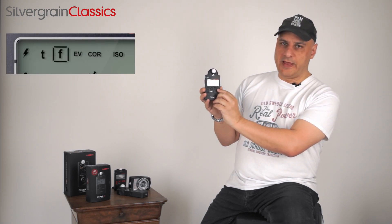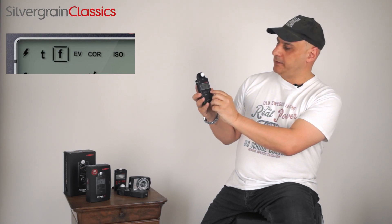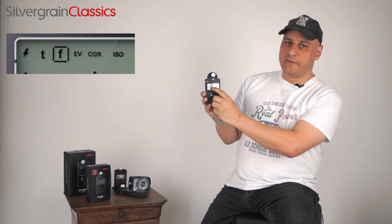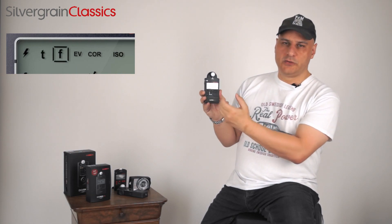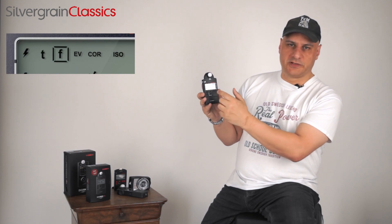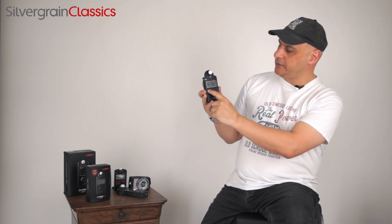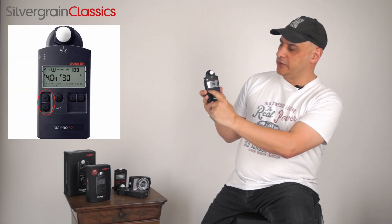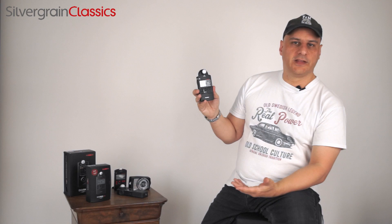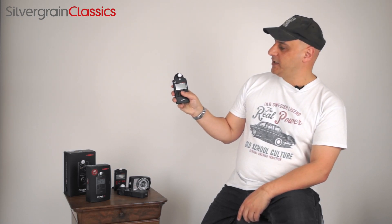We start with the flash metering icon, then go to shutter priority ambient light metering, then ambient light metering with aperture priority. We also have an exposure value mode, which is very helpful for cameras that have the exposure value setting. There's a correction icon — meaning we can adjust for different filters — and we have the ISO setting. Once you go to the ISO setting, you use the value buttons to increase or decrease the ISO value, then go back to your chosen light metering mode. Press the M button in the center — which is round so you can even feel it — and you get your reading.